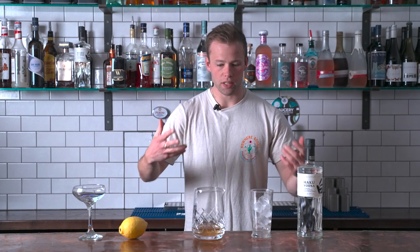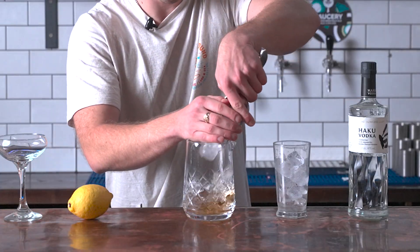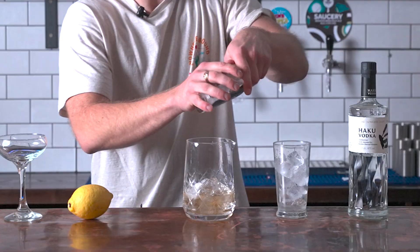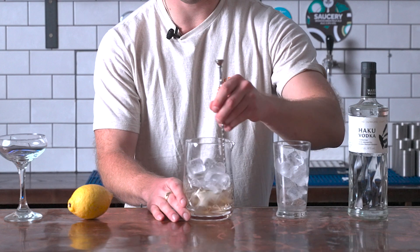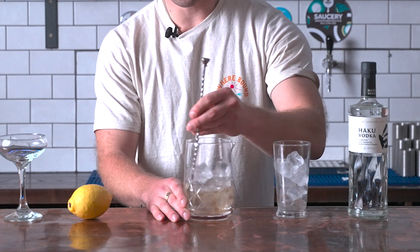Now the key bit is the stir — we're going to dilute this. I've only got vodka and sweet vermouth in here, but what I'm actually doing is adding water by diluting and stirring. Put plenty of nice ice into your mixer. You don't have to have a fancy mixing glass — you can do it in a Boston tin or even the glass you're going to drink from. Put the spoon down the edge of the glass and just find a comfortable motion to get the liquid moving around.